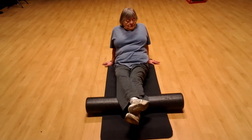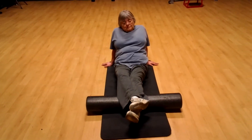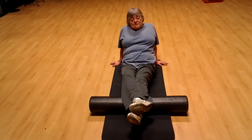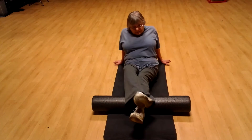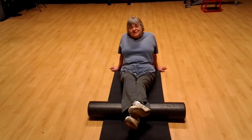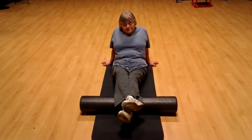Find that most tender spot and just hold it there for about 10 seconds. If you feel up to it, you can manipulate the tissue by rolling that foot in a circle — take your ankle and roll it in a circle, keeping that pressure on. You don't have to do that right now; that's something we can do down the road. Good job.